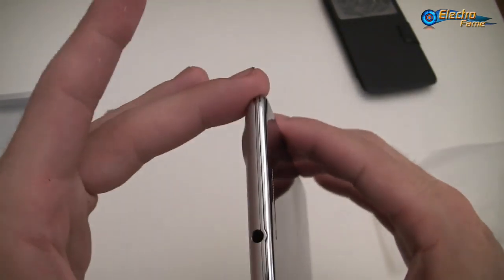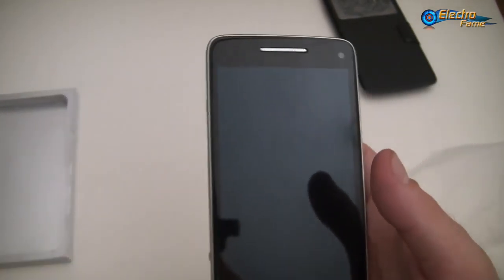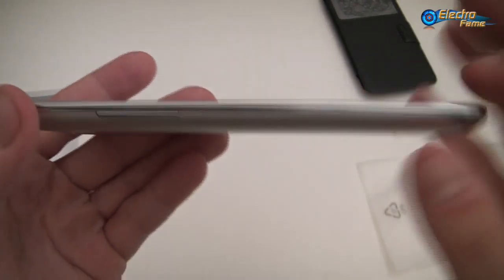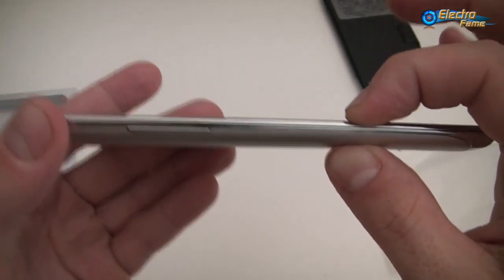So that's it for the phone. It's very thin — 7.9 millimeters thickness — so very, very thin.